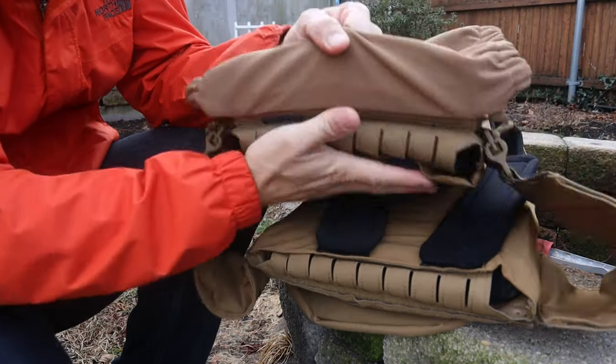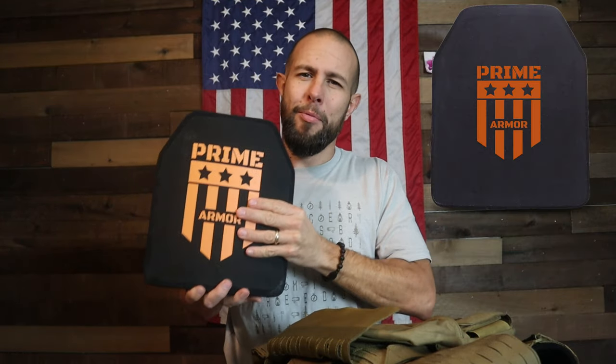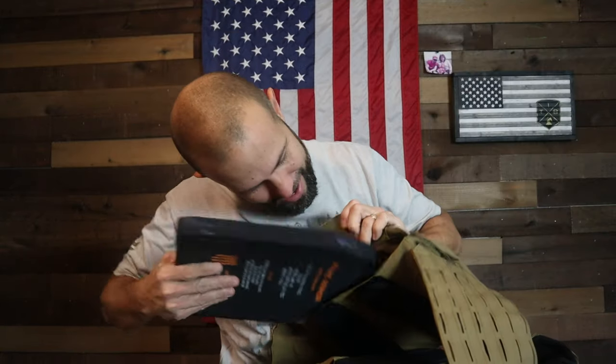Also, if you're using this to work out or running on the range, you don't want the plates bouncing around in the plate carrier. I obviously put the Prime Armor plates in the Prime Armor plate carrier — just seemed like the right thing to do. On the bottom there is a little bit of room, and I don't know if bigger plates than 10x12 would fit, but there is some extra space down there.